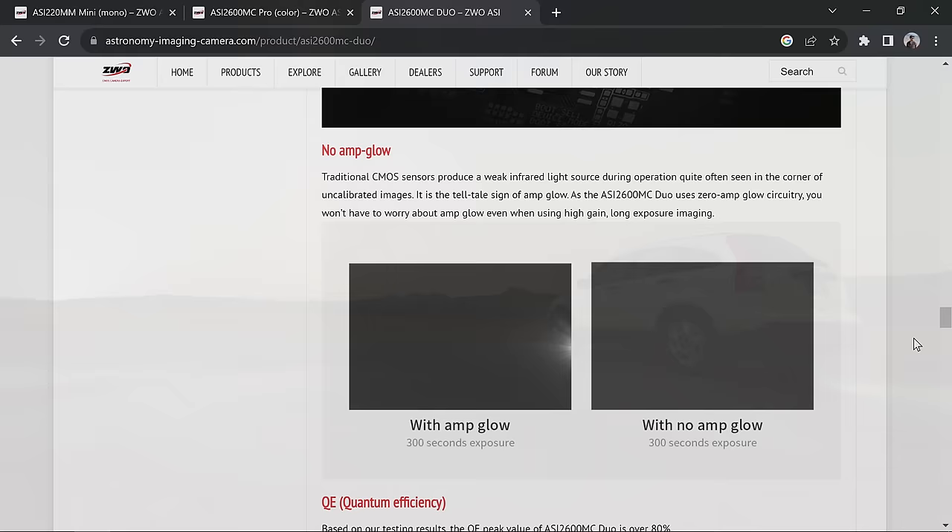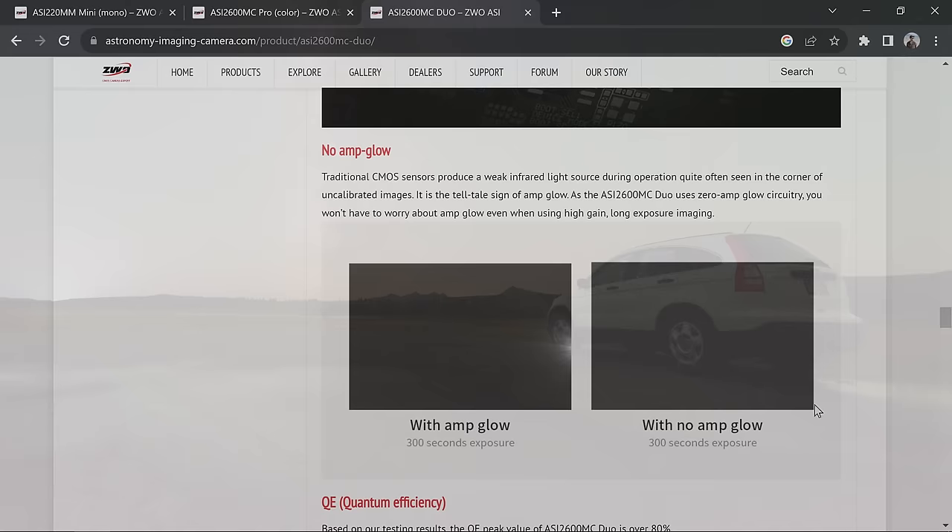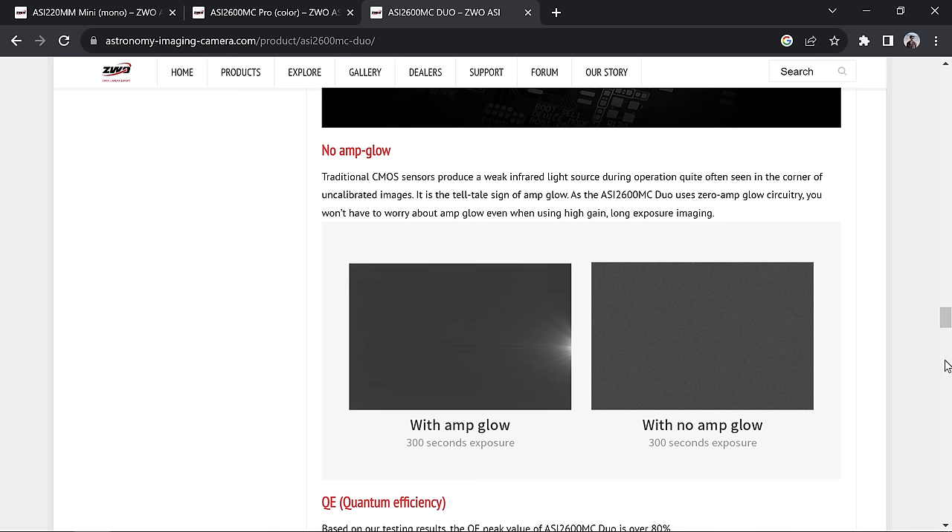Amp glow drives me crazy ever since I got my Nikon D750. According to the specs, there's no amp glow — but as always I'm going to test and verify that since it's one of the biggest things I look for. I realize you can fix it with darks easily enough, but it's an annoyance. The final thing to note is the cooling system.